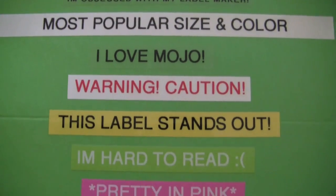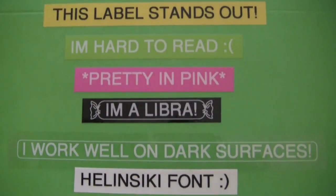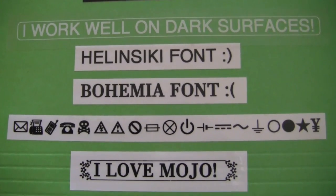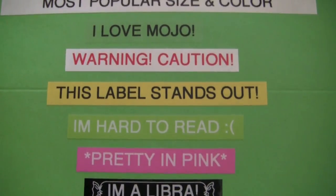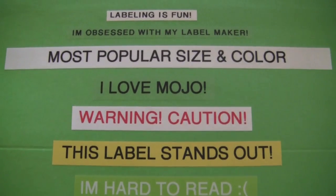I went ahead and created lots of labels and stuck them to this folder. Now I want to explain some of my favorite colors, fonts, sizes, and shapes, and then share with you guys a few tricks I do when I use my label maker.